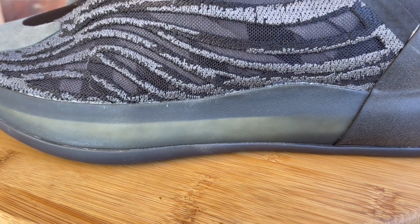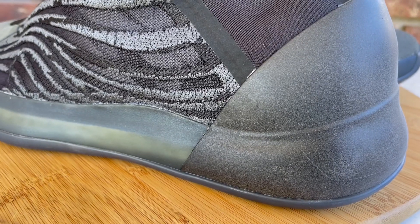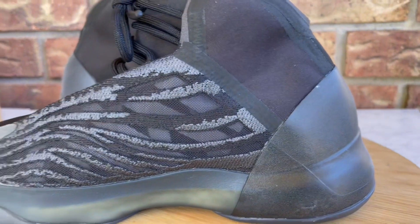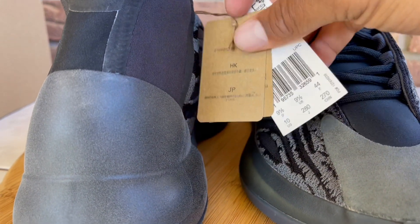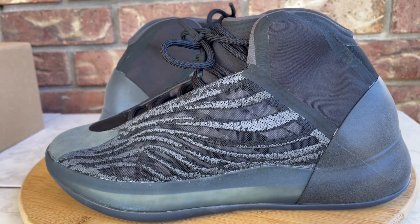It's really rare that I have issues with quality control on Yeezys and Adidas, but I've noticed that my Yeezy Basketballs and Quantums have the most quality control issues of all my Yeezys. That said, it's just glue marks — no imperfections, scuffs, or stains on anything else. There's also a little tag on here, which comes on most sneakers. You can scan it for sizing info, and if you're buying aftermarket you can use it to verify you've got a legit pair.